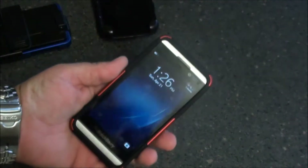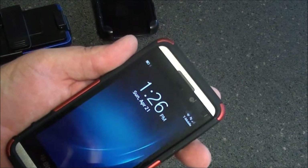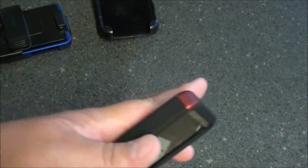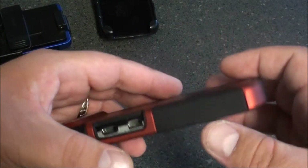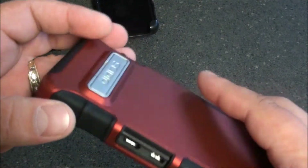Getting a call, give me a second. All in all, great case. Love the protection — I love the fact that it's not so thick and bulky as a lot of other cases that we've done reviews on in the past.